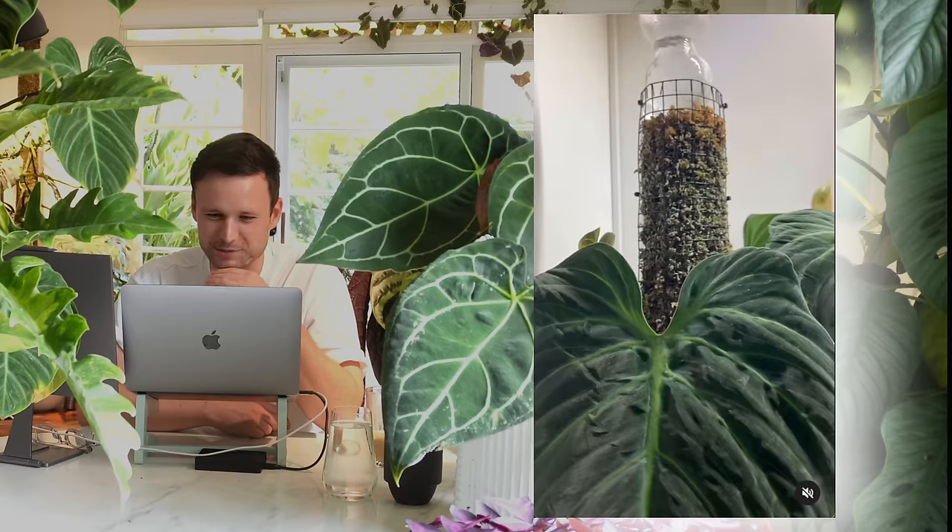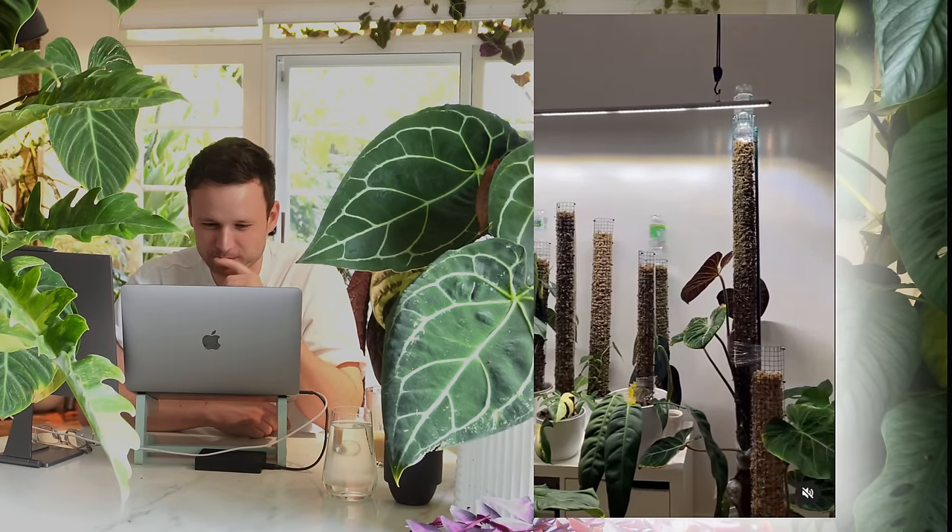I can tell by the bottles that you live in Germany — good old Apfelschorle or Mineralwasser. Looks really, really good. One thing to consider in the long run: you've got your light source coming from above, which means your leaves are just going to face upward. If you want a nice display side with all the leaves pointing forward, have the light coming from the front so the leaves face the light. If the light is from above, the leaves face up and from the front you'll mostly just see petioles and the pole itself. If you change the position of the light, it will adjust within a week or so.